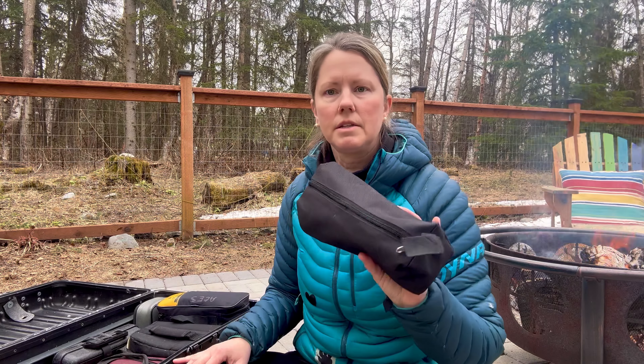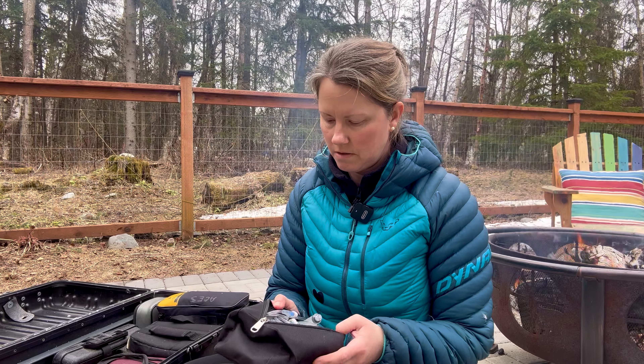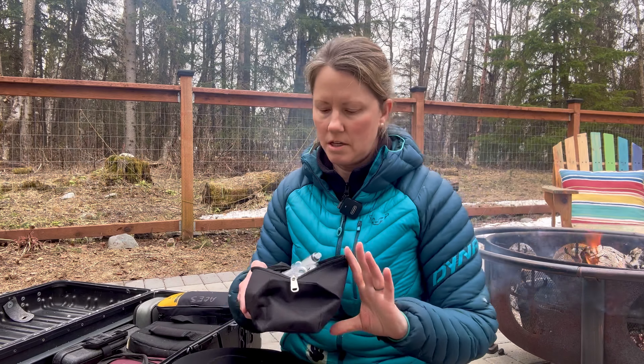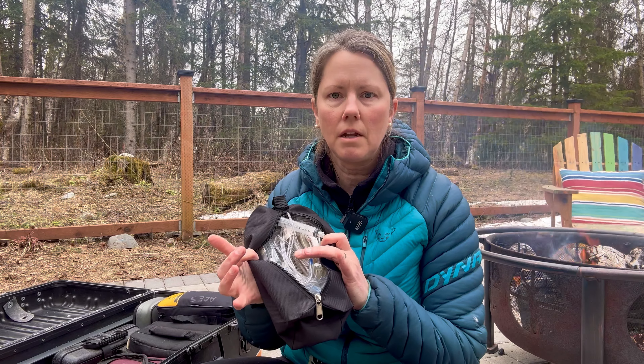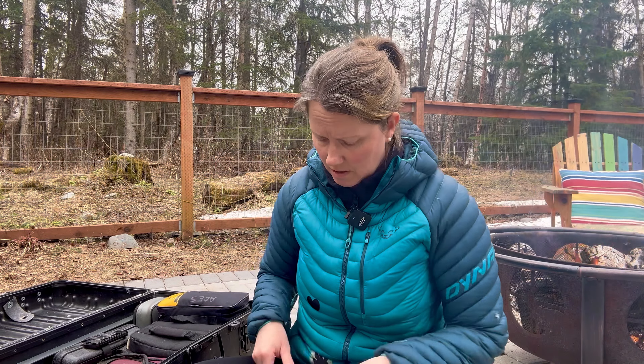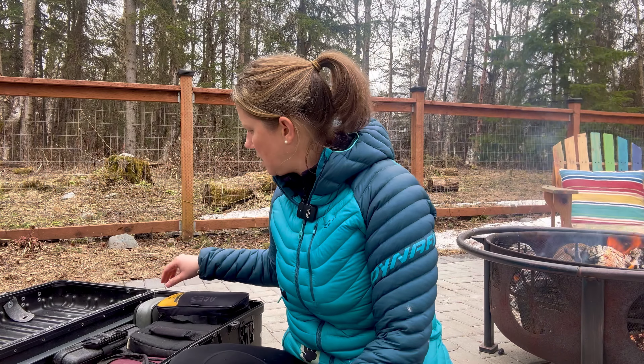This bag is for my collection of different types of infusion tubing that I need to carry with me, because I'm dealing with all types of infusion pumps, so this one is dedicated to that.